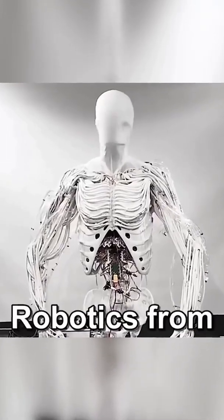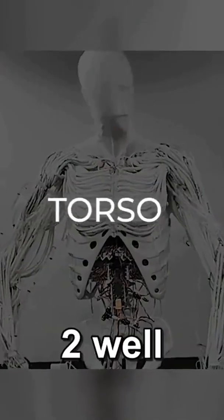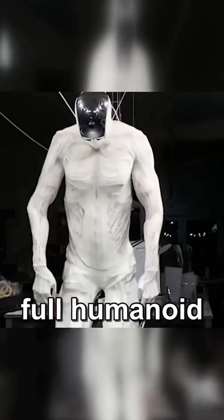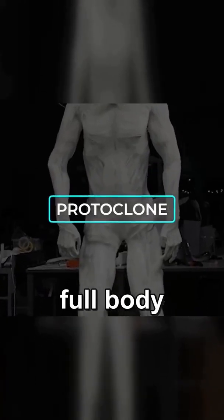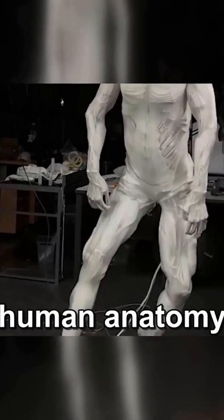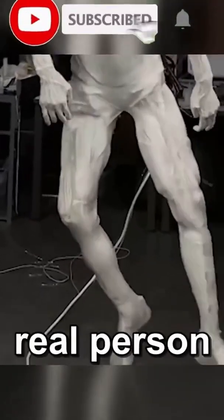If you remember Clone Robotics from before — the ones behind that crazy lifelike torso — well, they're back at it again. This time they've gone full humanoid with something called the Protoclone. It's their first full-body musculoskeletal android, and the goal is to copy human anatomy as closely as possible. Basically, they're trying to build a robot that moves and functions like a real person.